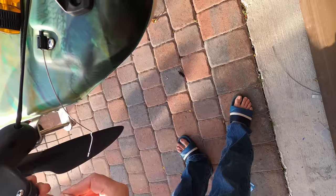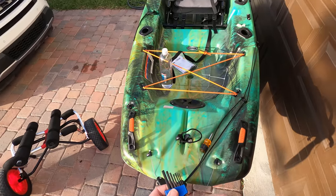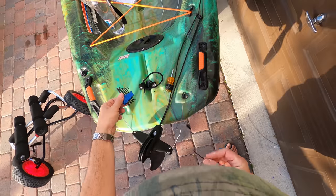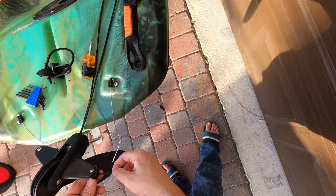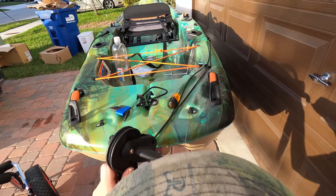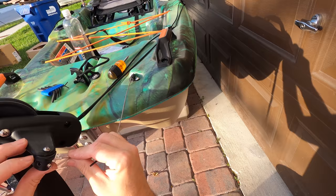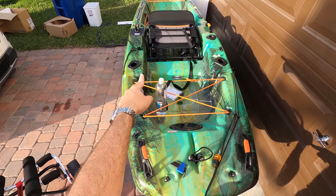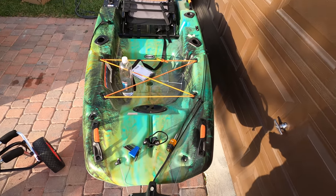We got a hex tool right here — that one's too small. This one's probably too small too. I think it's this bigger one — better be, because I don't have any others. There you go, exactly this one. Now just loosen enough that you're going to be able to put this thing through.